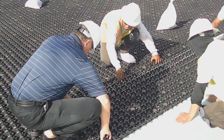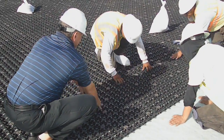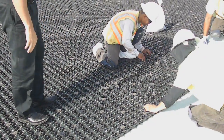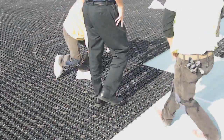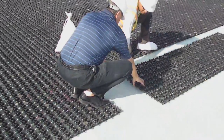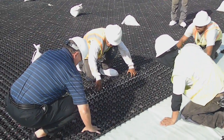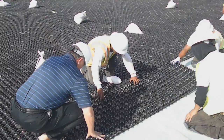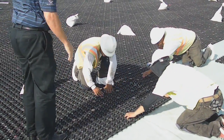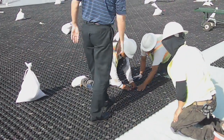Snap it. Get in. Pull it. There you go. See how much faster that is? Okay, pull it. There you go. There you go. Okay, pull it. Drop it in. Pull it. Make sure they've got it all in before you pull it.